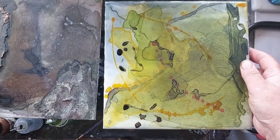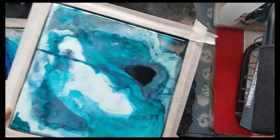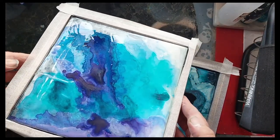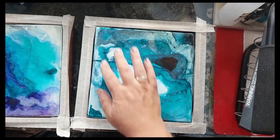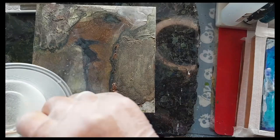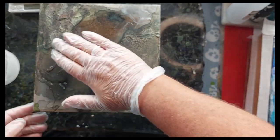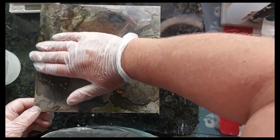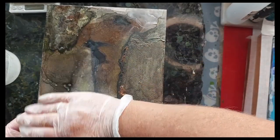It looks like a fingerprint! With that done, I'm about to do the final layer of resin. These are already stuck in their frames, which is why I've taped up the edges so I don't get resin on the frames. I start this one first because it was my favorite all the way through — I'm going to resin half of it and then bring it close up so you can see what a difference the resin makes.